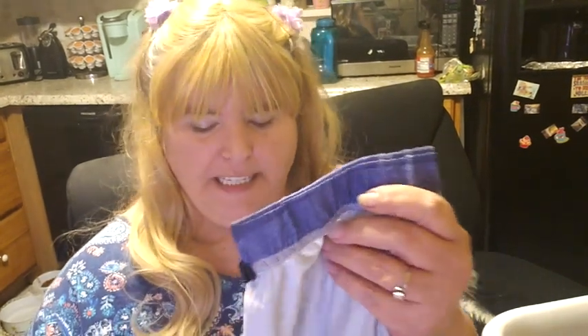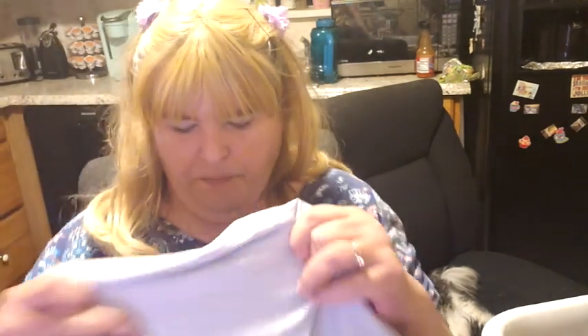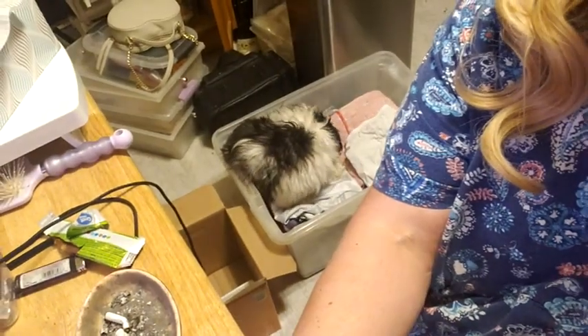I was at Walmart and noticed they had the Halloween nails out. I think I did at least one video wearing them, but I decided I wanted to put new nails on. I'm going to do a video putting on the new ones — they're like a candy corn kind of decoration. I went with the kitty ones first because I had bought two sets and couldn't pick between them; they were just both so cute.